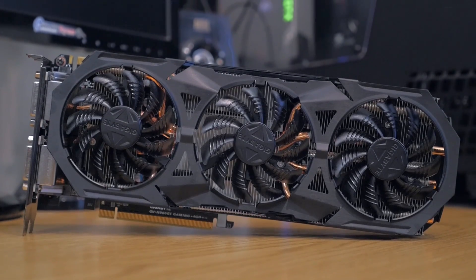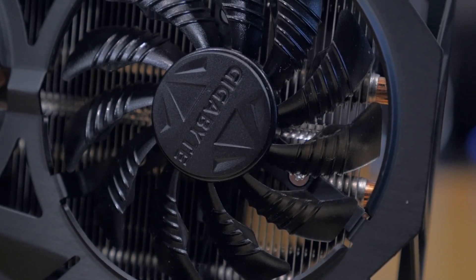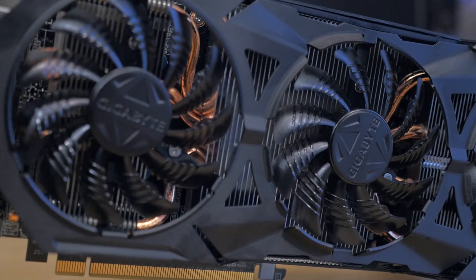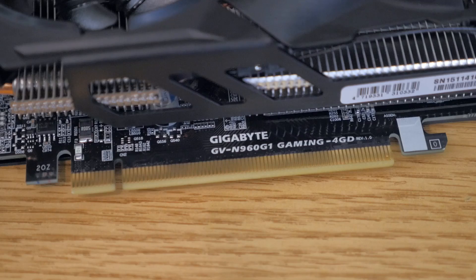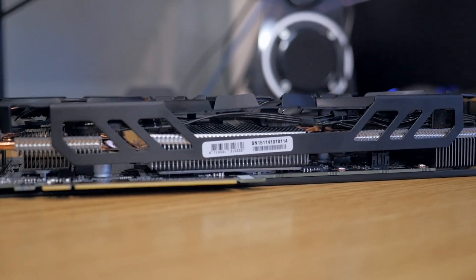So let's first start off with taking a look at the card. Right off the bat, you guys can see there are three fans, predominantly on the top, all with the Gigabyte logo on top. Underneath that, you can clearly see the aluminum heat fins, and there are four heat pipes also to keep the card running cool. Down below that, you guys can see the PCI interface, and you can also see more of those aluminum heat fins on the side.